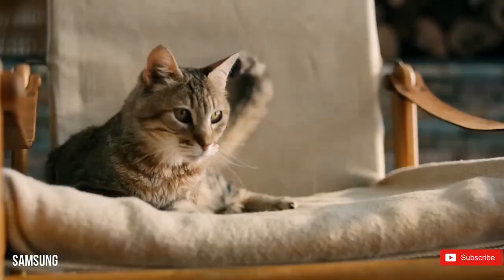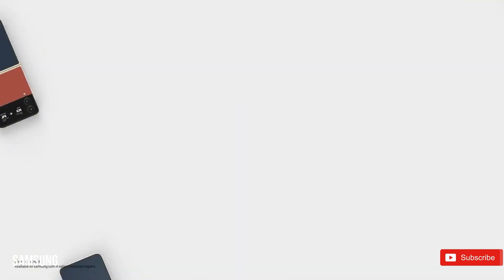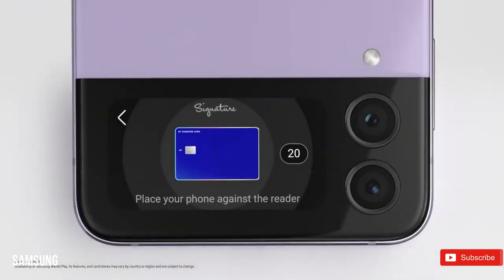We are less than six months away from the official unveiling of Samsung's next-generation Galaxy Z series devices. Stay tuned to the channel for the latest Galaxy updates, and I'll see you guys next time.